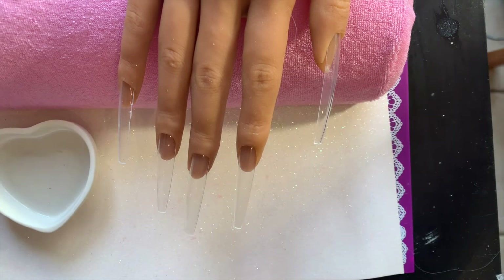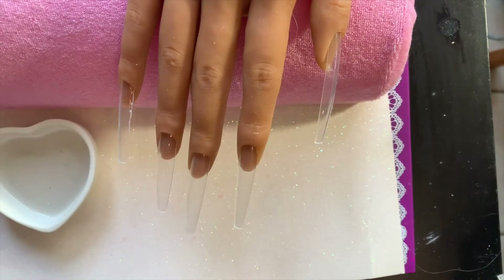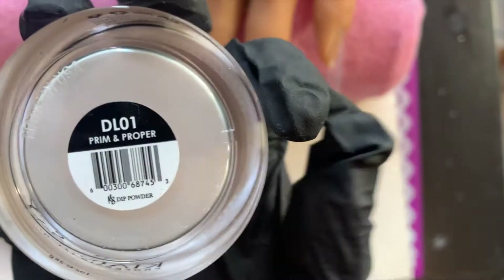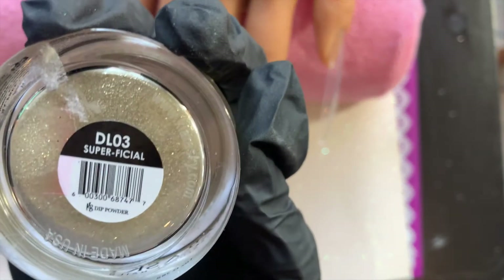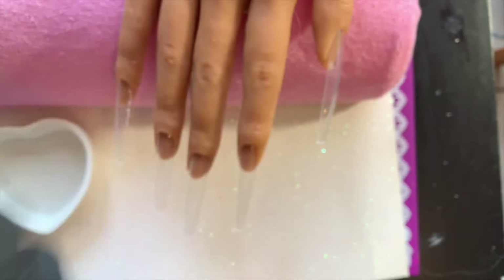Hey y'all and welcome back to Easy Nails! Today I'm going to be using all Kiara Sky products to do this really cute Valentine's Day nail set. We have some french and some glitter nails, and I'm going to show you guys how to create this super easy acrylic nail tutorial for Valentine's Day — or really any time of year.